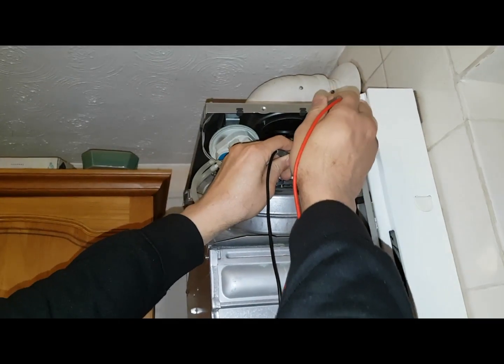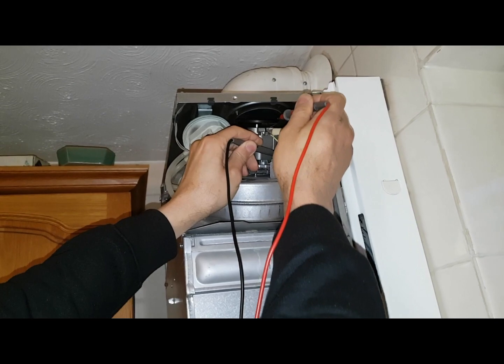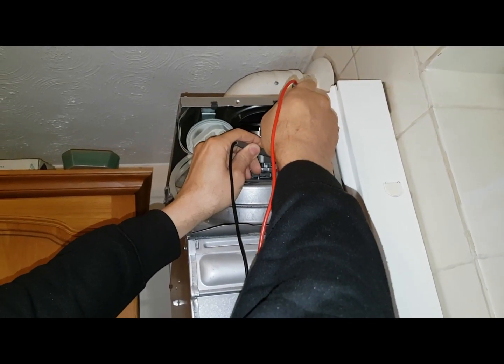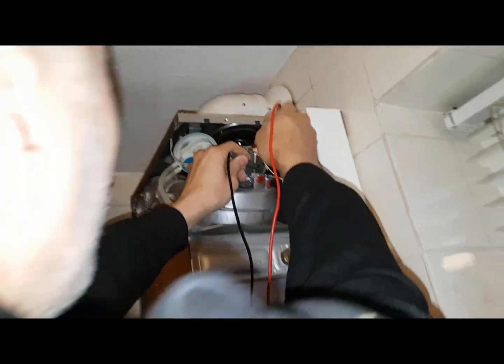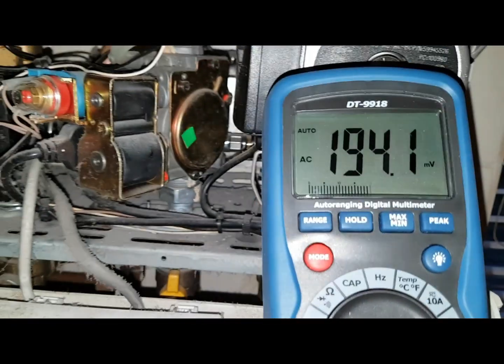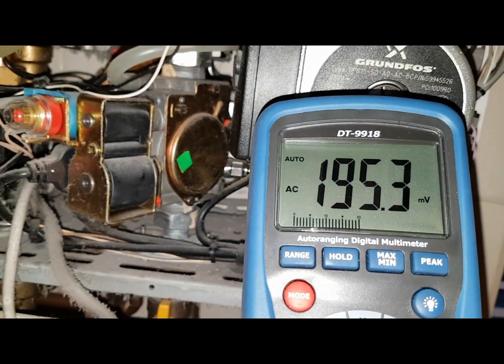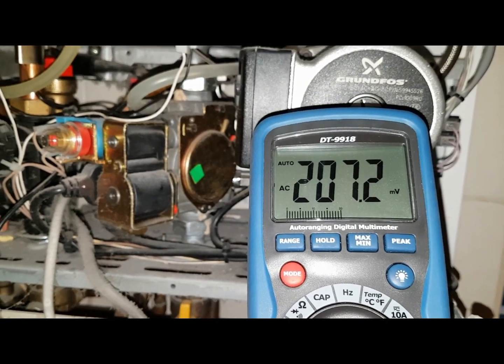What I'm going to do now is touch the live probe to the case first — so you're touching the case. We're getting 194 to 195 volts, so I'm still not at 240 volts — it's up to about 200 now.